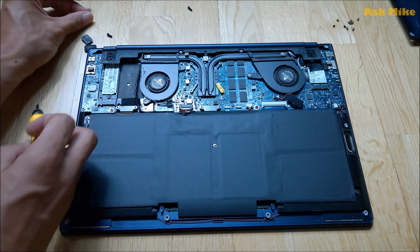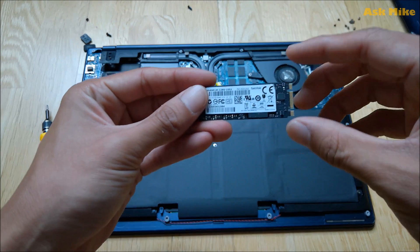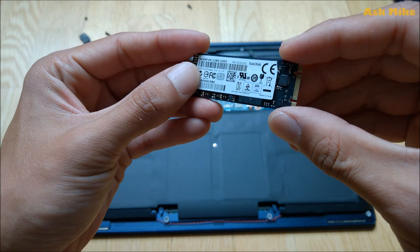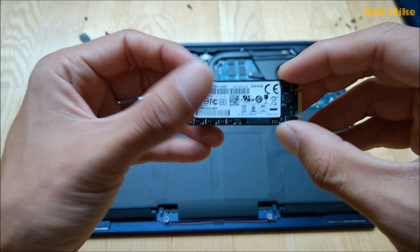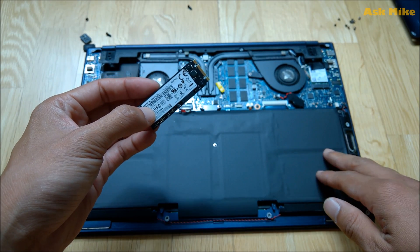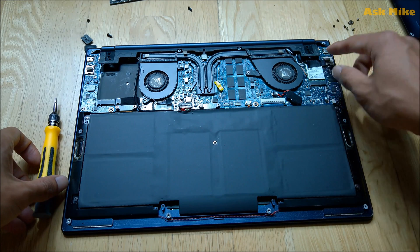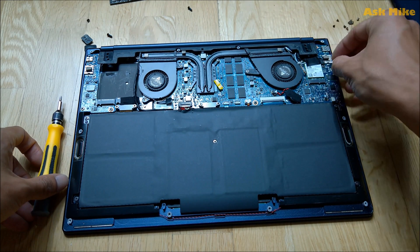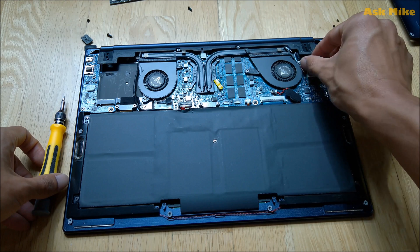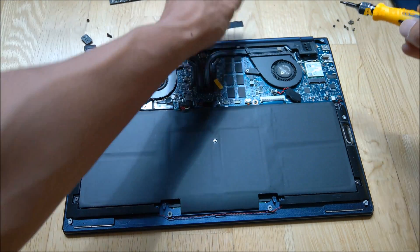Once that screw is loose, you can take it out and lift up the SSD. This is the 128GB SSD that comes default with the laptop. Set it aside.